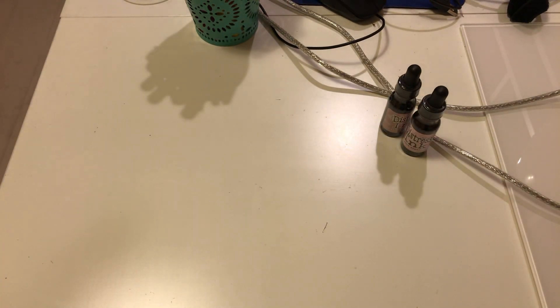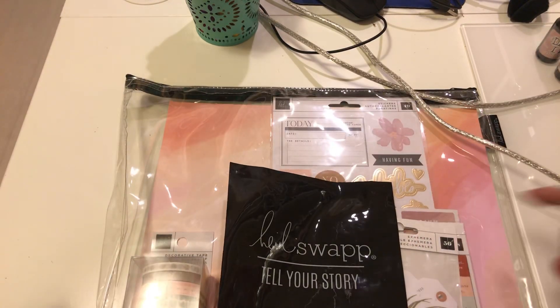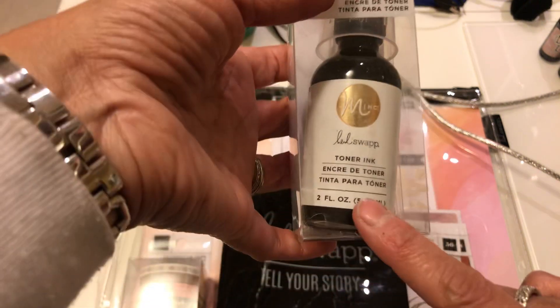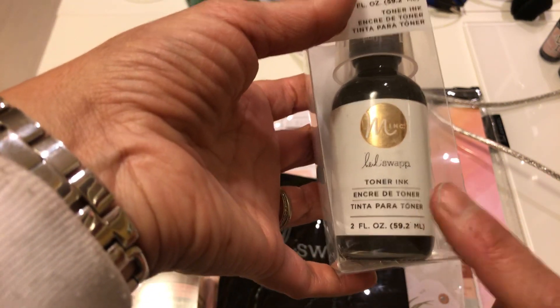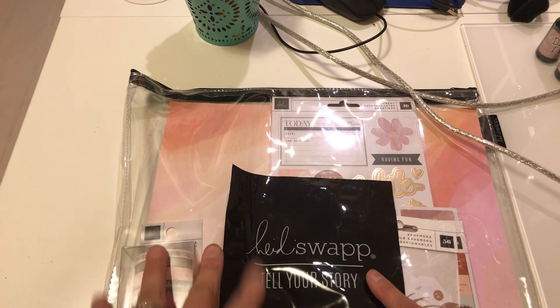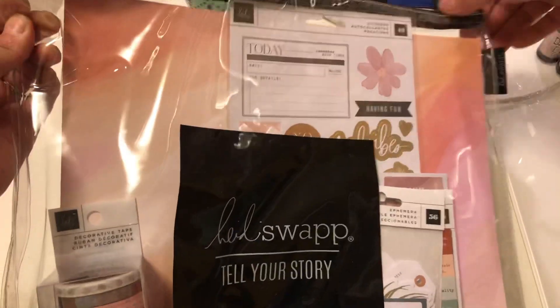I did join the Heidi Swap Book Club. It came in a 13-by-13 plastic case. I also added the toner ink because I joined her mink class. This one is called Tell Your Story, and she tells you how to make two photo mini albums. Let me show you what came in this kit.